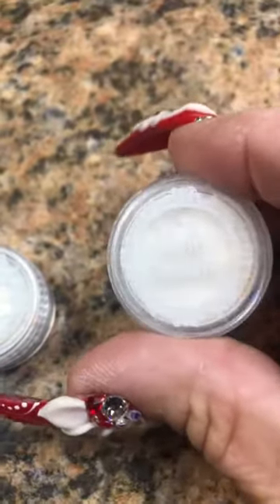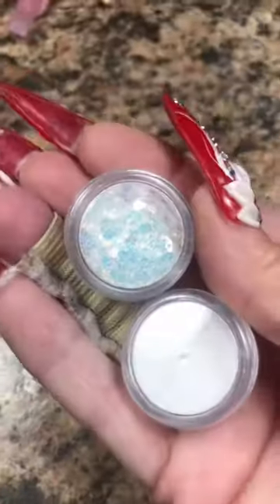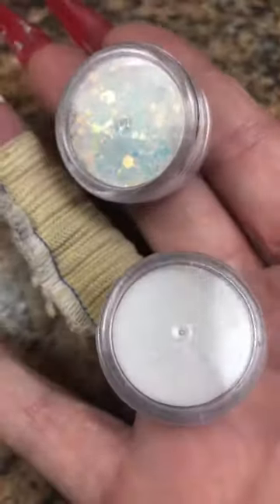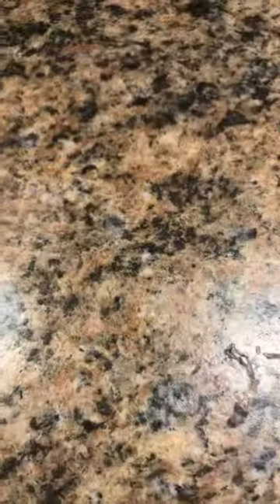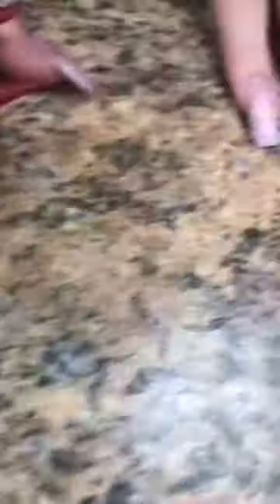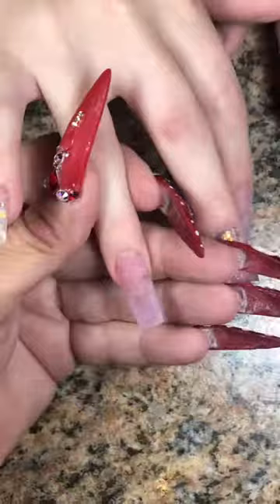You guys, can you just take a minute to look at this glitter? This is some of the glitter that Erin sent me. I swear, I'm so thankful that she sent this to me. I encapsulated both of them in all of the nails except for two.